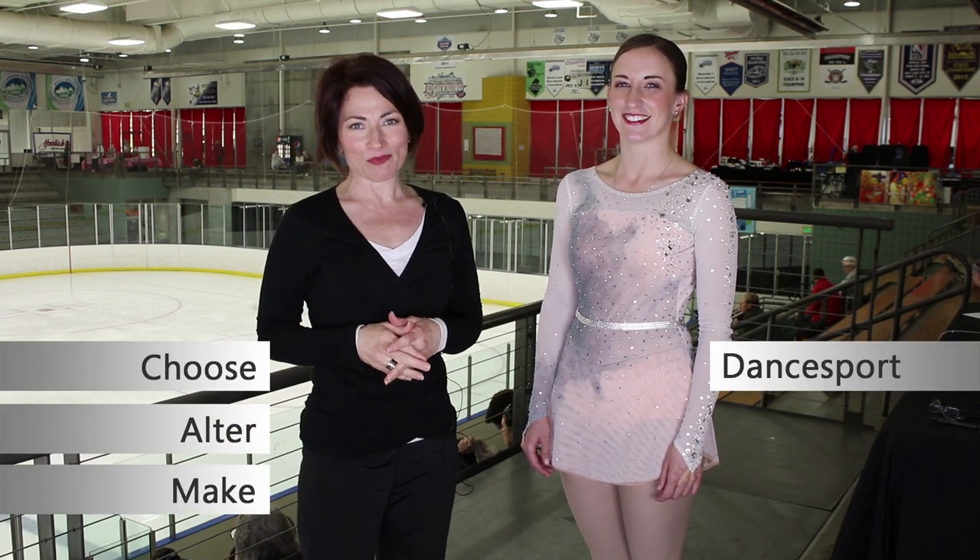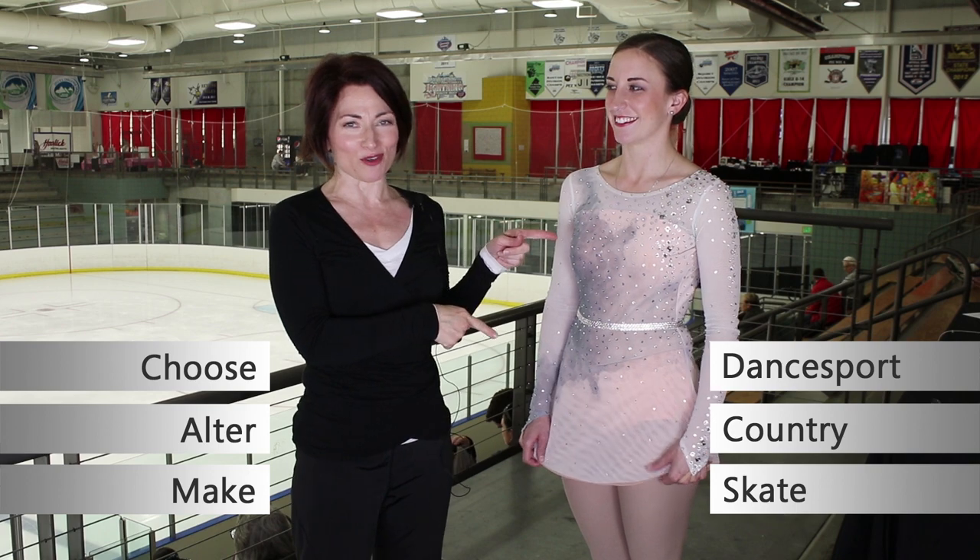Welcome to Sew Like a Pro Time. I'm Teresa Sigmund and you are in the right place to learn to choose, author, and make the dance, board country, and skate dress of your dreams.